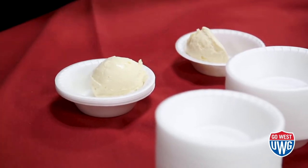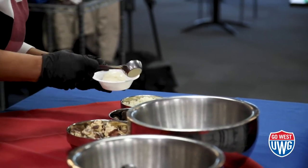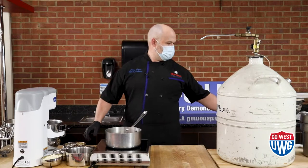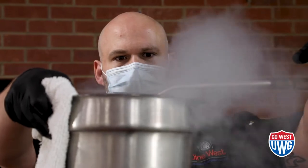To me, custard produces a smoother, creamier, and richer ice cream. So that's what we're going to use today. And it'll also be a lot better since we're using liquid nitrogen to freeze it quicker.